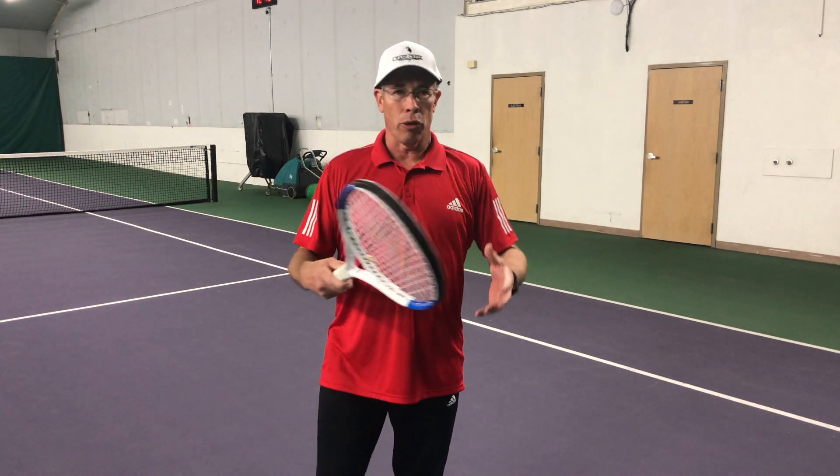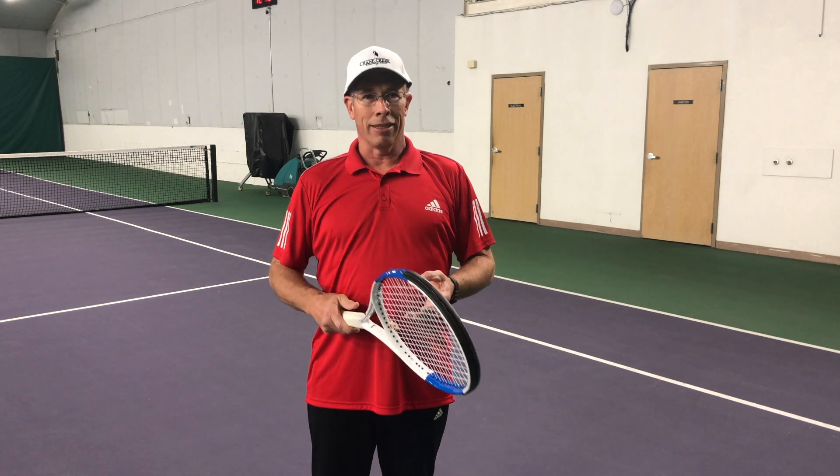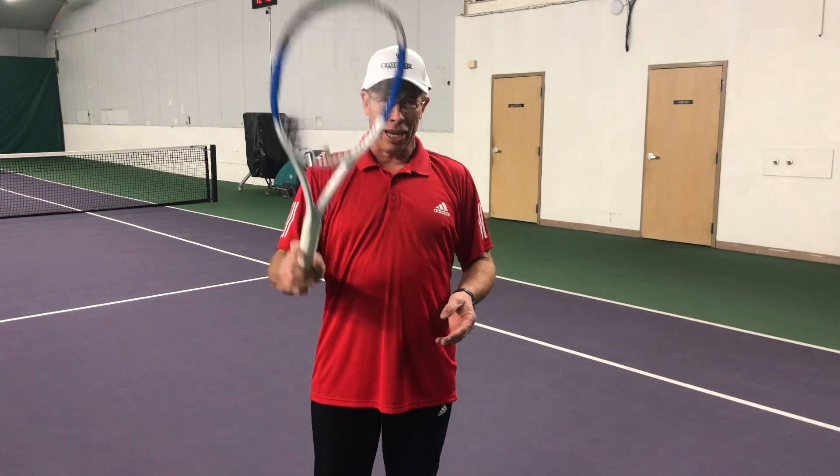Don't forget, during these times keep social distancing in order — six feet in between people. And if you are playing tennis, make sure you wash your hands well for 20 seconds after you're done playing. Stay safe. Thank you.